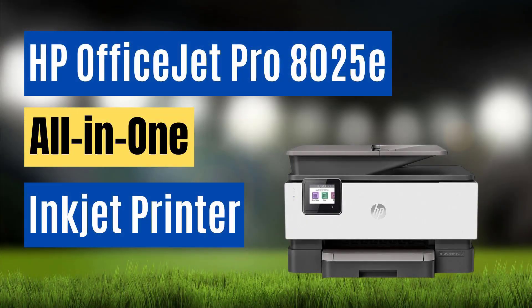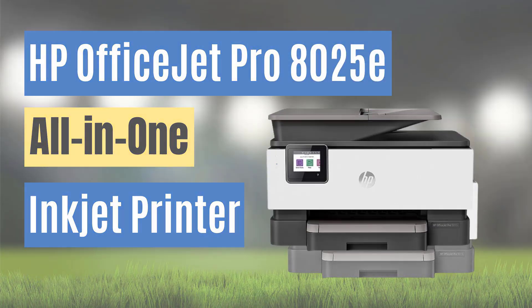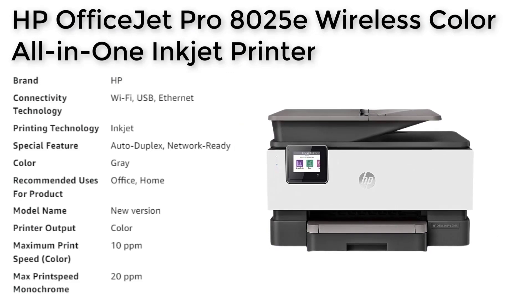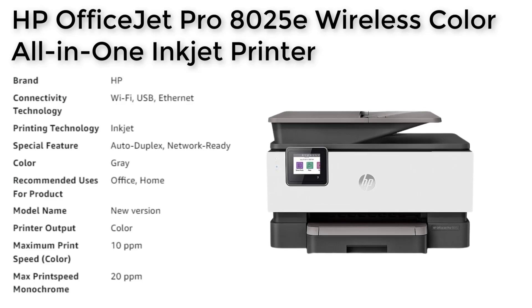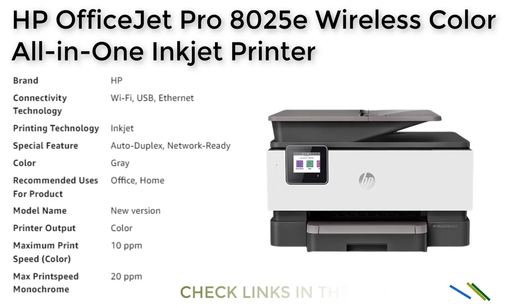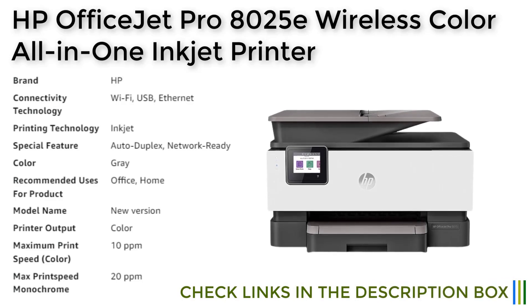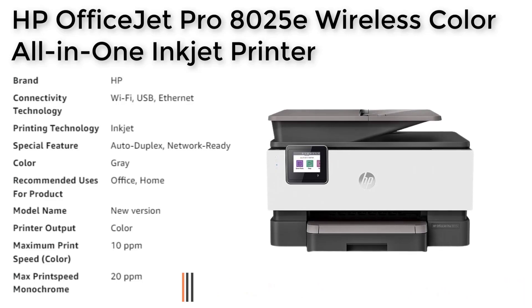Number 4. The HP OfficeJet Pro 8025E all-in-one printer is a versatile and efficient printer that is ideal for both small businesses and home offices. It features fast print speeds of up to 20 pages per minute in black and 10 pages per minute in color, as well as automatic double-sided printing, mobile and wireless printing, and an auto-document feeder.